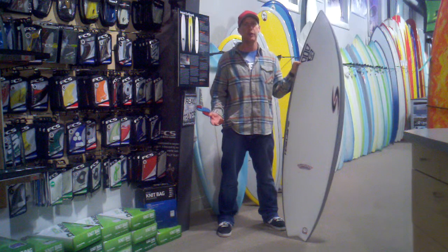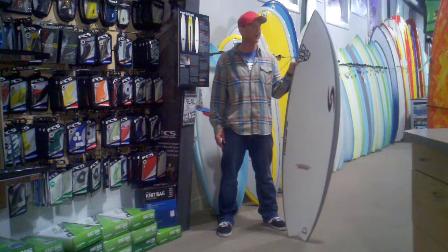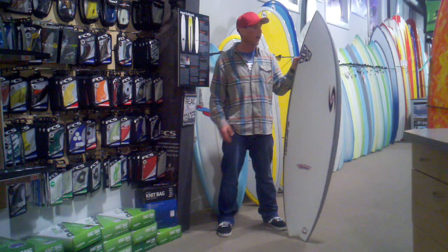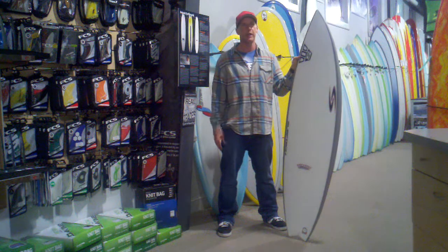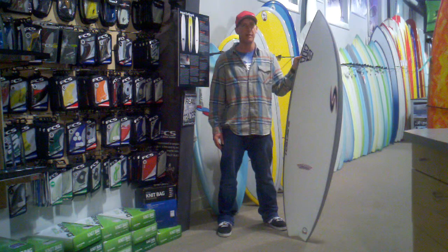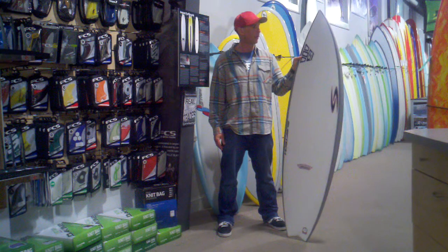Simon Anderson, for those of you who don't know, invented the thruster surfboard design back in 1981. He was also a pro surfer on the world tour. That took off huge and basically launched his shaping career, which is what he's been following up on full-time since then. Simon's got a huge following worldwide — people just love his surfboards.